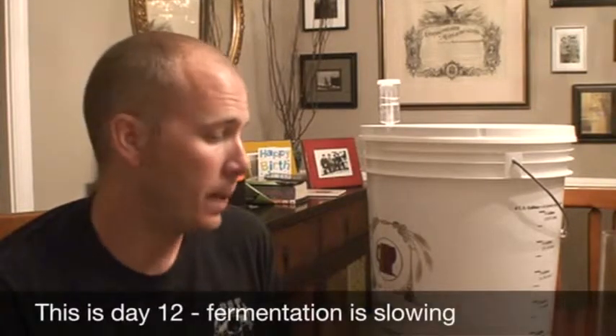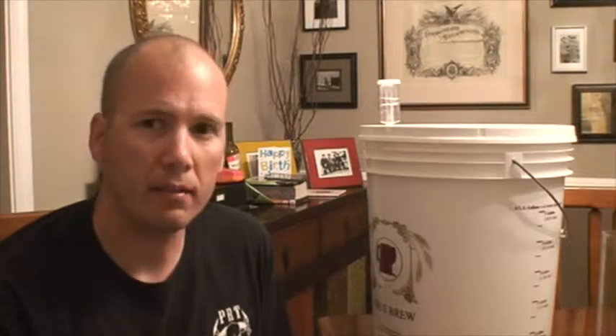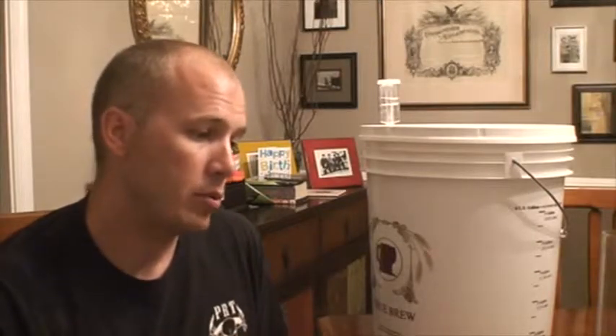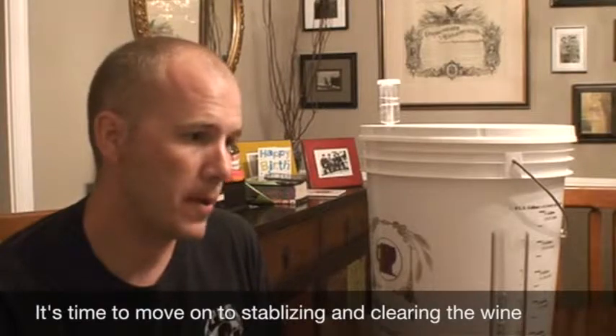Over the last 12 days I haven't taken any measurements — I was going to, but I decided there's no point. Let the fermentation run until you think it's about time for it to be over, then take the readings. I might have to take one today and another tomorrow to make sure the specific gravity is correct. What we're going to do now is take a sample, read the hydrometer, set it flat on the table — no mistakes this time — and see if we can go to the next step, which is stabilizing and clearing. We need a specific gravity of 0.998 or lower.